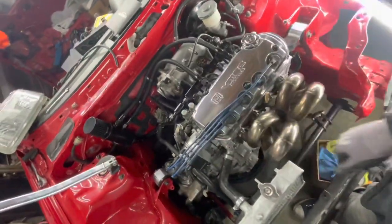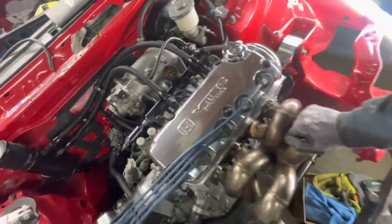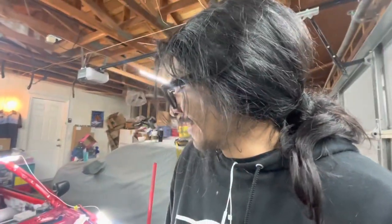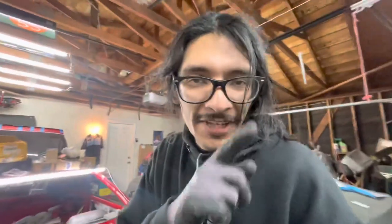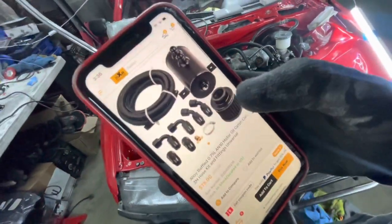Let me know what you guys think about the way I routed my catch can lines, about this catch can installation, and about the junkyard run we had this morning. The car's starting to look freaking awesome. If you're excited, please give this video a thumbs up. If you want to pick up this catch can, it's right here — Max Speeding Rods. This is a Max Speeding Rods product and this was a Max Speeding Rods sponsored video. Thank you guys so much for always being a part of this build and contributing so many parts to this car. Without Max Speeding Rods, we definitely wouldn't be looking like this.